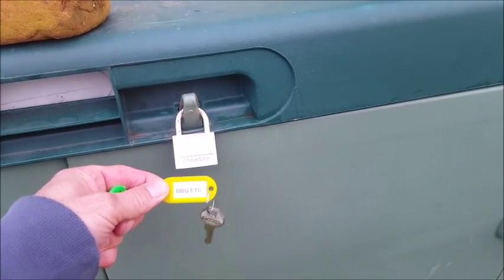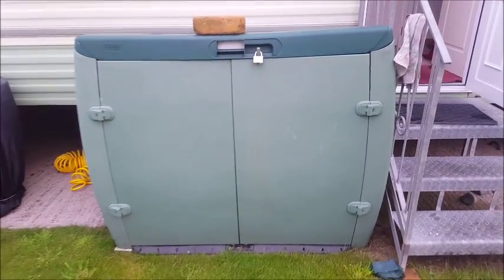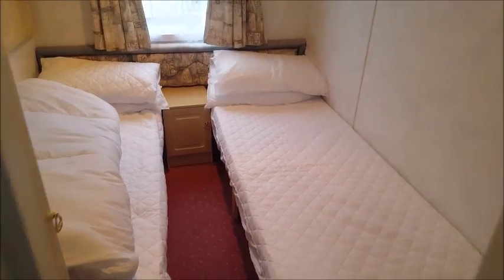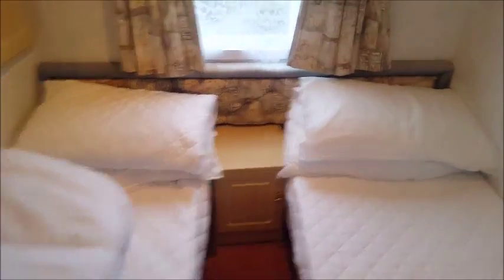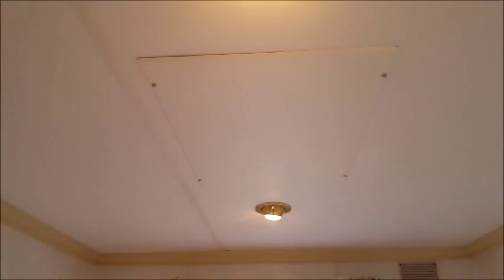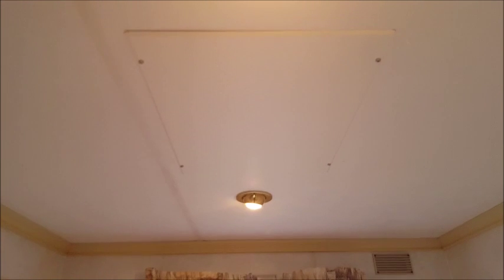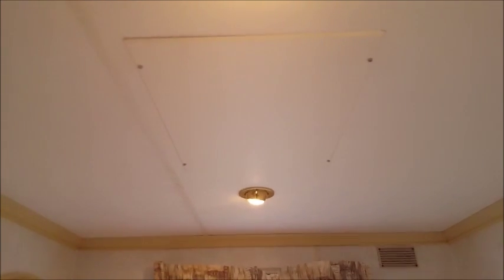There are a couple of chairs in there if you wanted to sit out in the sun. In the small bedroom there's one small heater — it's not very good. The switch is above the door just there and the heater is in the roof. It's just a wee heated panel that gives off very little heat.